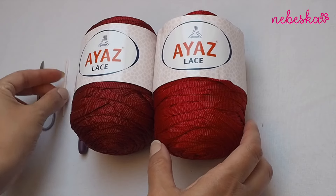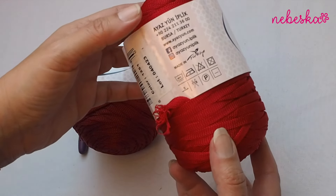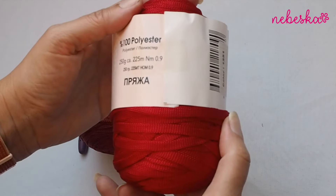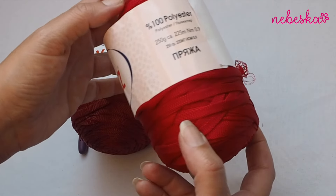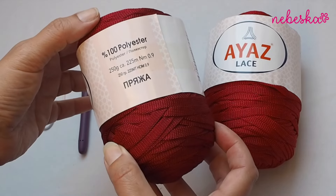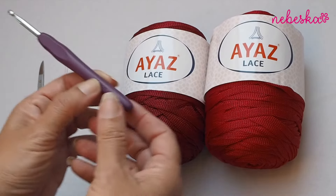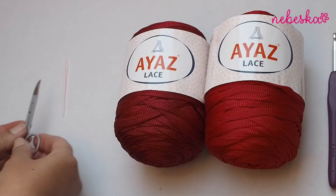So guys, let's get started. I used yarn Ayas Lace — one ball is 220 grams and it has 125 meters. I used one light red ball and one and a half of the dark red ball. Of course you can use any color you like. I used a crochet hook of 5 millimeters. You will also need some scissors and a tapestry needle.